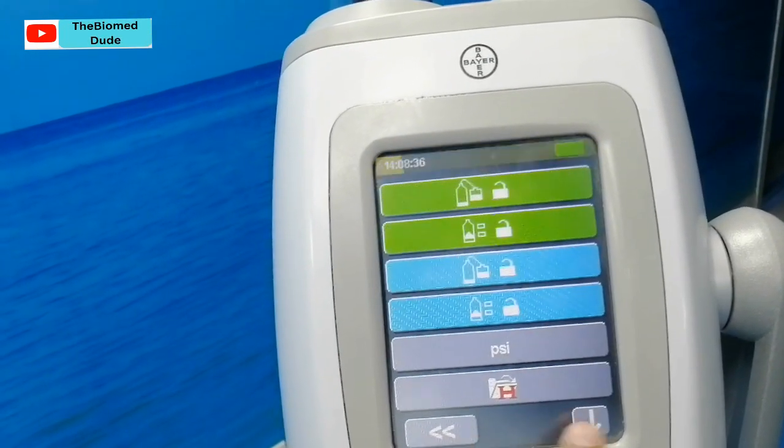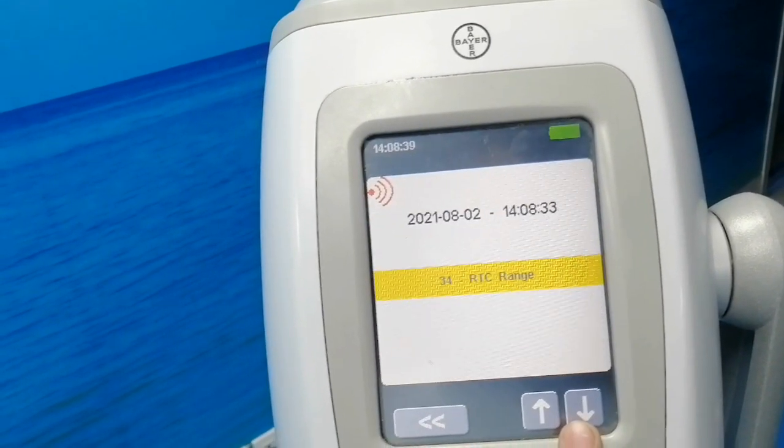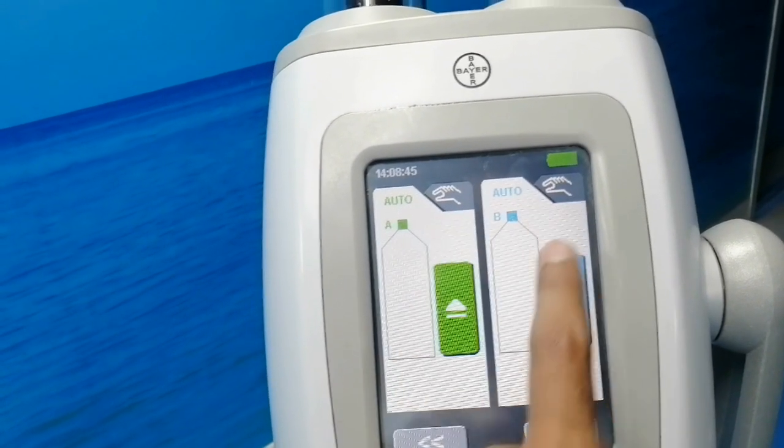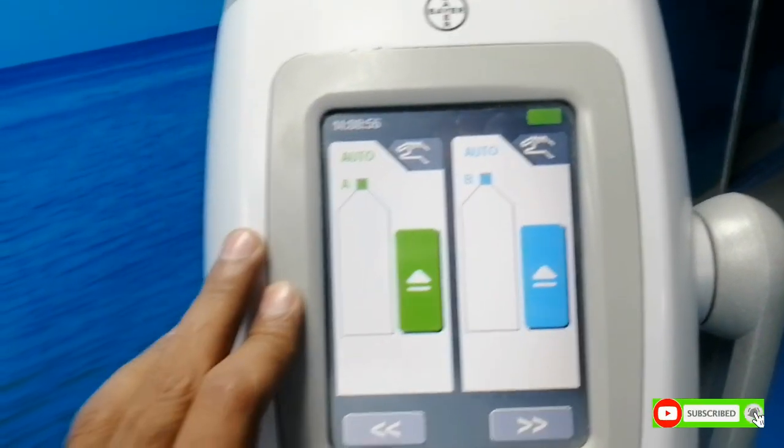Here is the menu switch, here is the back switch, and here is the forward switch. There are two injectors — here is the normal saline line, and this one is used for the contrast.